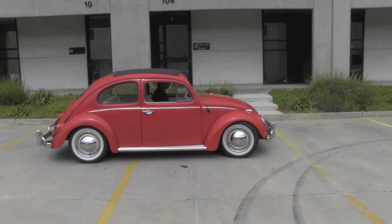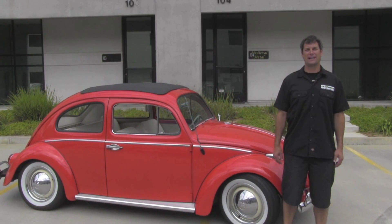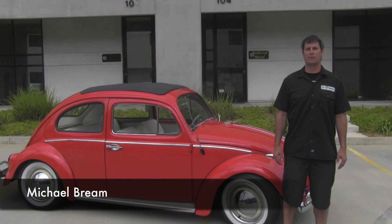I got to tell you, we have a lot of opportunities to drive a lot of different cars here at EV West, and this one just really speaks to your soul. It is just so much fun — there's something about it. It's light, it's maneuverable, it's a great little chassis. Volkswagens have been around forever, anybody can work on them, and this is a perfect platform for a DIY electric car conversion. That concludes our video walkthrough of our 1963 Volkswagen Beetle. For more updates on vehicles that we're doing, check us out at EVWest.com or follow us on Facebook at Facebook.com/ElectricVehicleWest. I'm Michael Breen, and we'll see you next time.